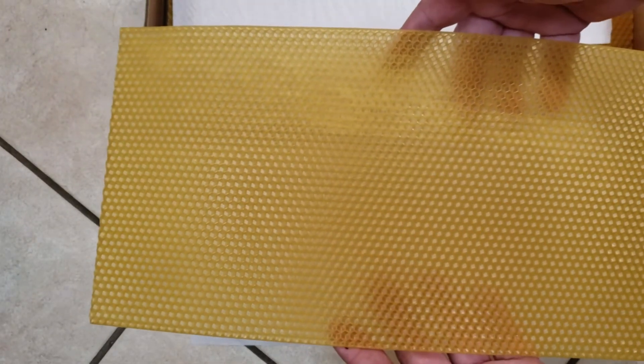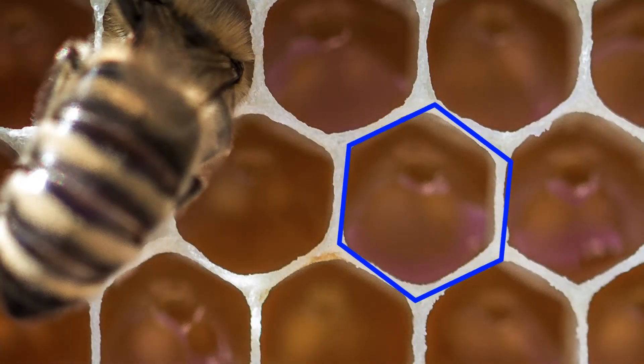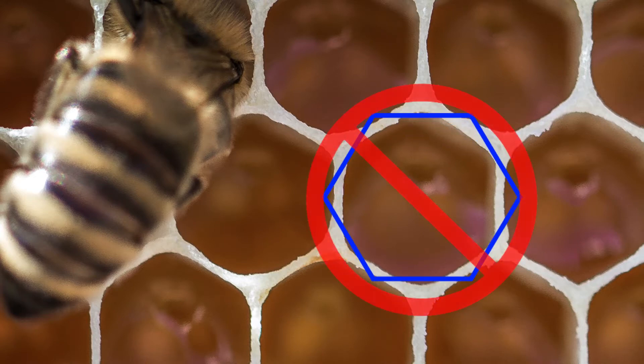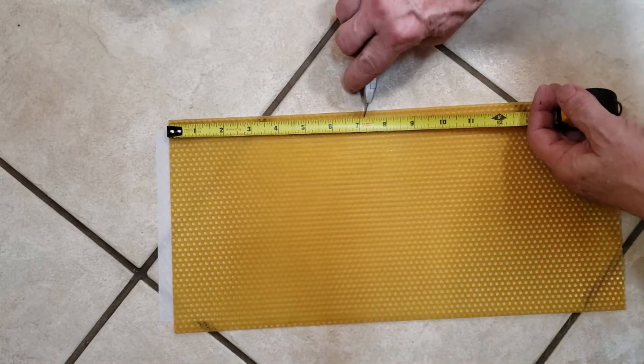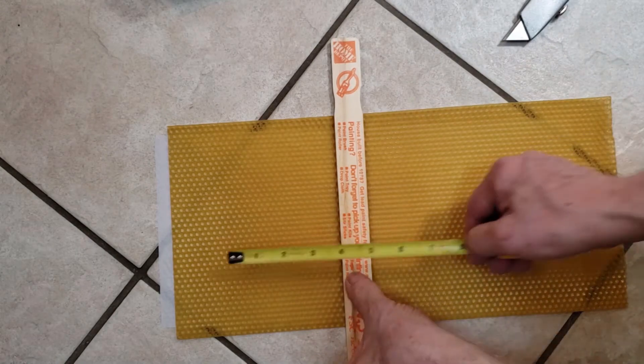Take a strip of foundation out of the box. It was made to be installed with the long edge towards the top of the beehive — you cannot simply turn it 90 degrees, as doing so would change the orientation of the cell impressions. Measure across the long edge of the foundation the length of your cut stir stick, then gently cut with a sharp box knife.